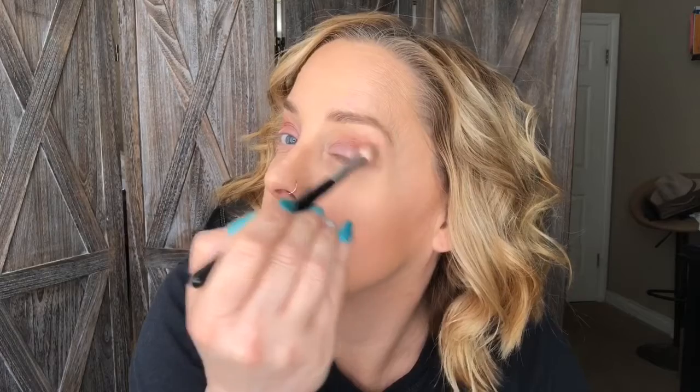Afterwards I'm going to go ahead and add a liner in Proper, which is dark brown, a little bit of lash primer and mascara, and I will be out the door. One other thing that I like to do is use a liner brush...